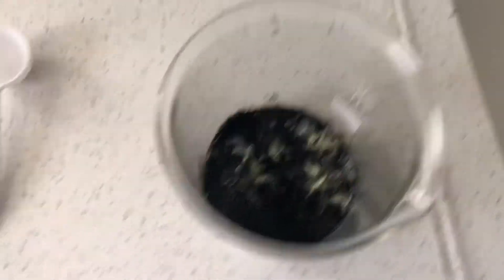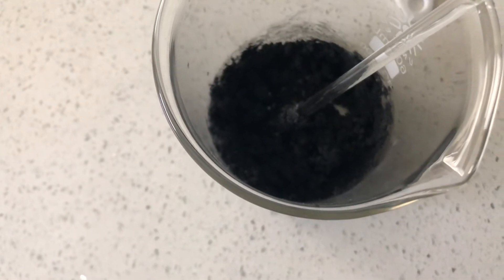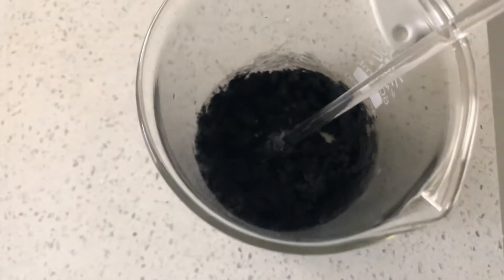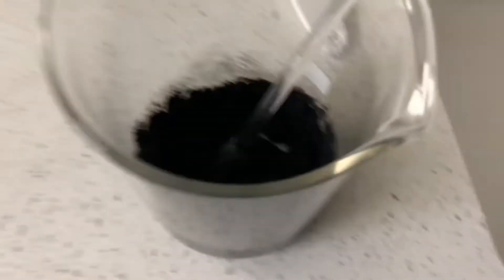Okay, that's all the water. Now I'm gonna mix it. You can see you can't really see the charcoal or the potassium nitrate or the sulfur separated anymore because I mixed them pretty well. It's all one composition now.